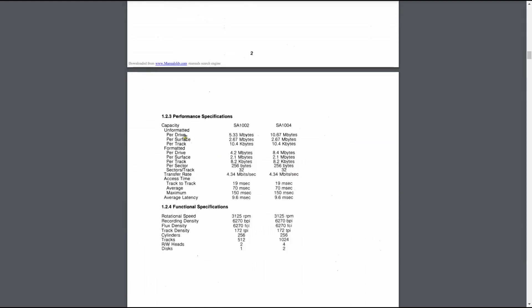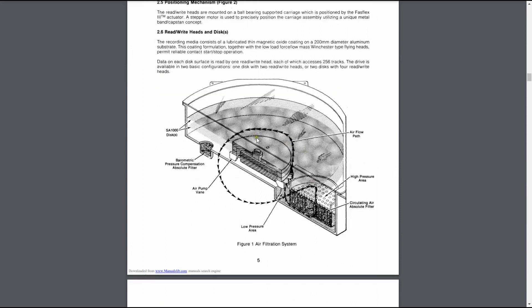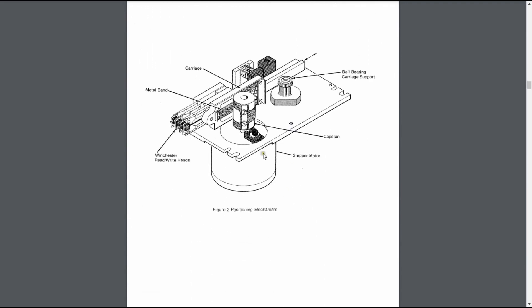So capacity unformatted per drive, per surface, per track. It's got four heads so I should imagine there's four platters. There's a cross section of the platter side. There's that air filter I mentioned - so it sucks air in. Pressure compensation absolute filter. There's the stepper motor. The way that worked was when it received a pulse it would go back and forth, moving that arm in and out, moving the heads across the platters. I've actually had an old five and a half inch floppy drive with one of these motors in it, and the stainless steel strap snapped on it. Hopefully this one's okay if I ever get it powered up.